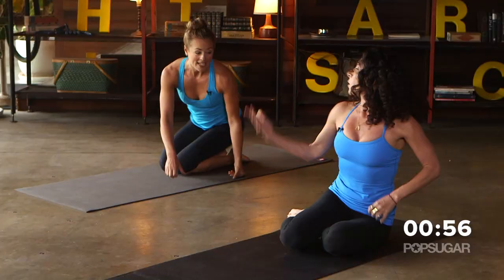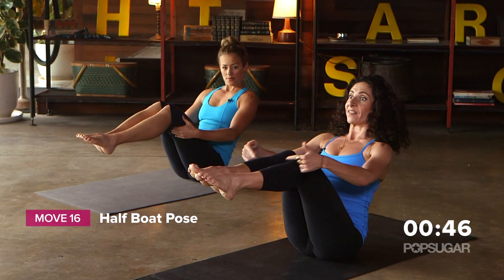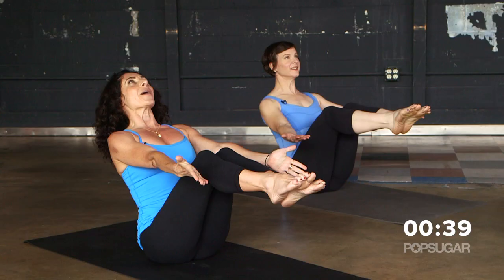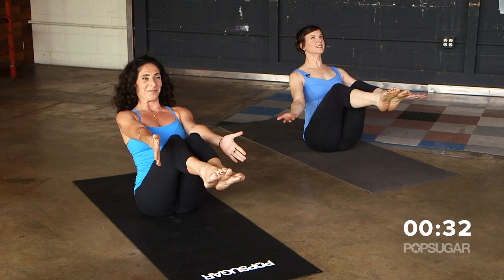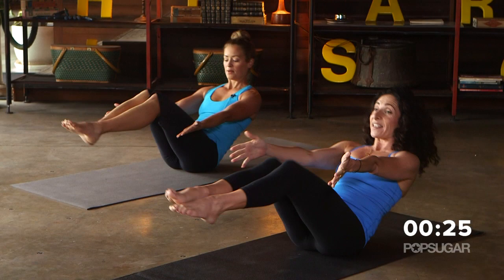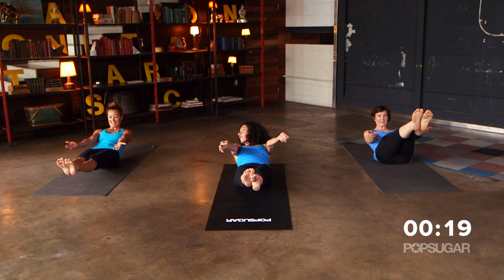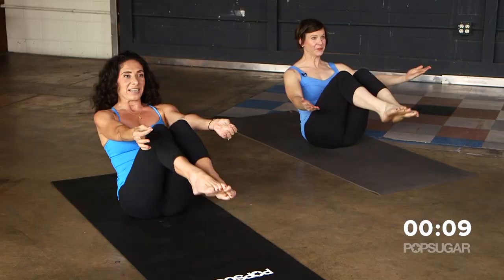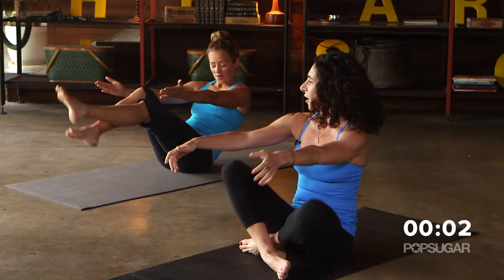We're going to come down to sitting. The only thing we haven't done so far is abs, so we're going to get our last exercise in here. Come up onto your sit bones and take half boat — lift your feet to the level of the knees, push your lower back in, lift your sternum up and extend your arms. Look up and breathe. This part of your body connects you with your willpower. We're going to go for V-ups — lower down and lift, extend the legs out. You could use your hands to modify. Then pulse it in for eight, exhale as you pull in.